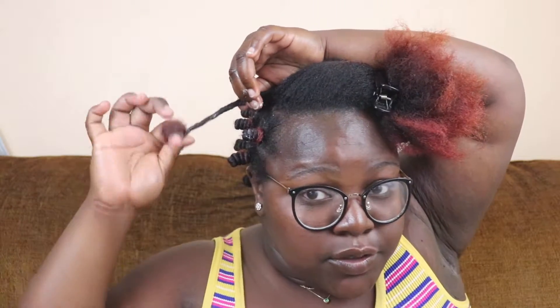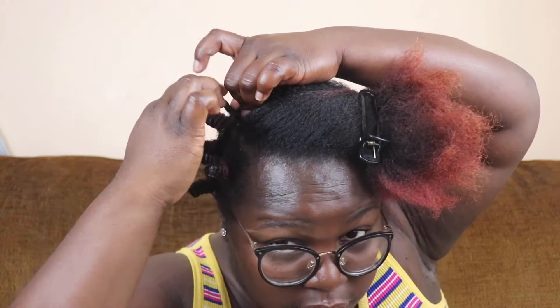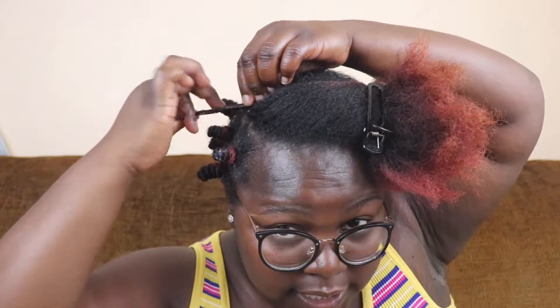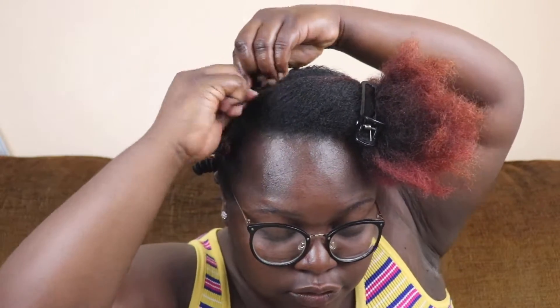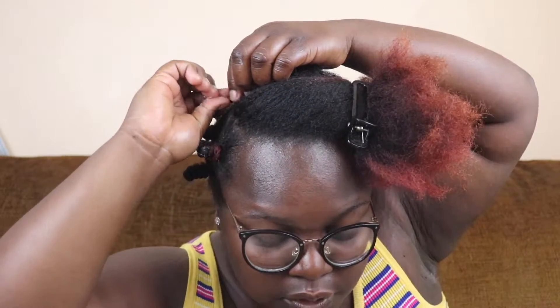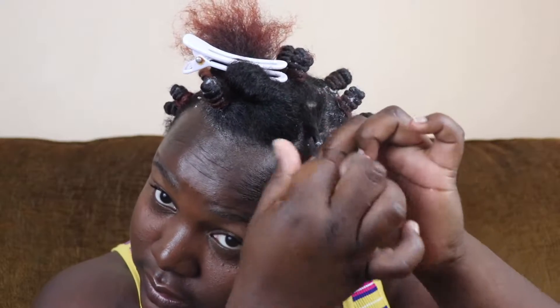I'm taking about this much oil and putting it on the tips of my hair first, making my way up. You start by twirling like you would do a finger coil, and then you twirl some more until you form a knot. When you form that knot, you just keep twirling the hair around itself and tuck the new twirl under what was there before — that's how you get the length.